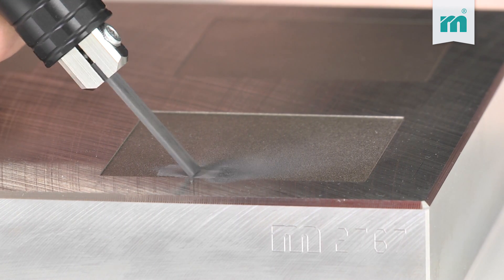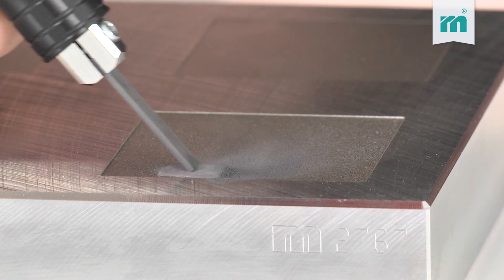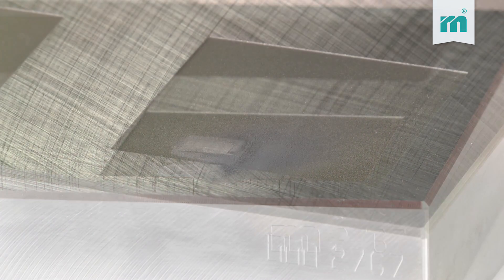If too much pressure is applied the removal rate is reduced. Ideally one operates the handpiece cautiously like a very sharp pencil at a 45 degree angle — then the file works practically by itself.